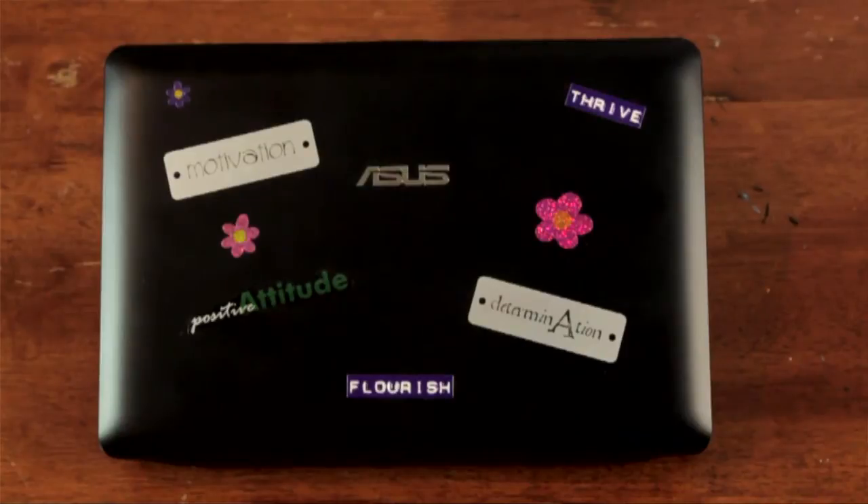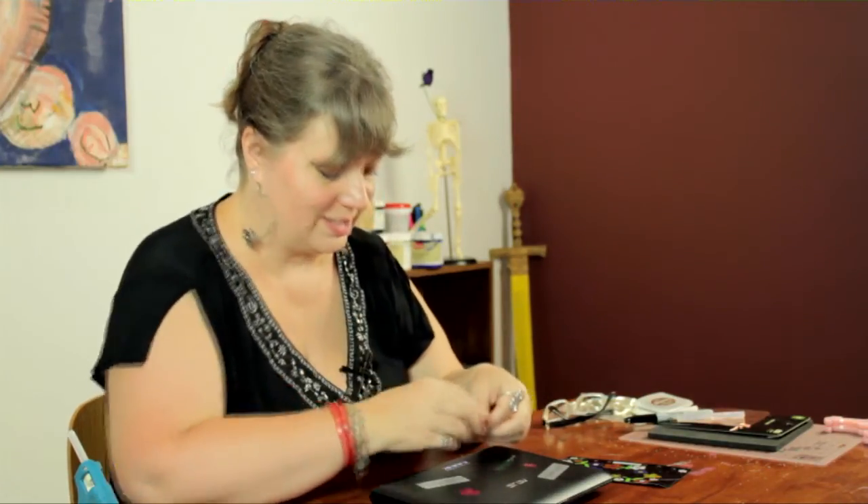And that's how you can decorate your laptop with stickers. My name is Linda Hutchinson. Thank you so much for joining me. Bye bye.